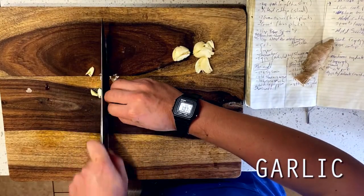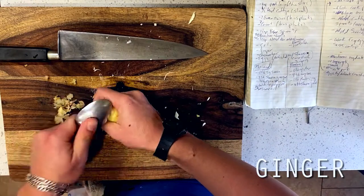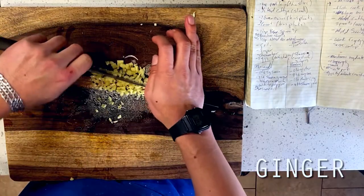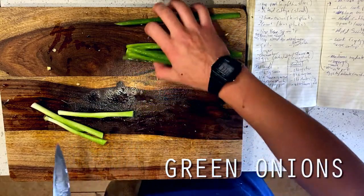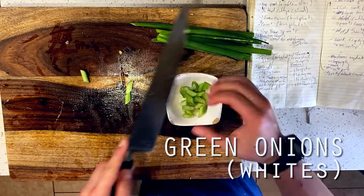Starting off with our P.F. Chang's version, you'll notice that Mushu Pork is essentially a giant veggie stir fry, so most of our prep is just cutting up a bunch of veggies. I'm crushing and mincing four cloves of garlic, followed by a fine mince on about two tablespoons of ginger. Next are some green onions, which I'm separating by their whites and greens. We're going for a larger chop on our whites for a bit of bite, followed by a finer bias cut on our greens, which we're going to set aside for garnish.